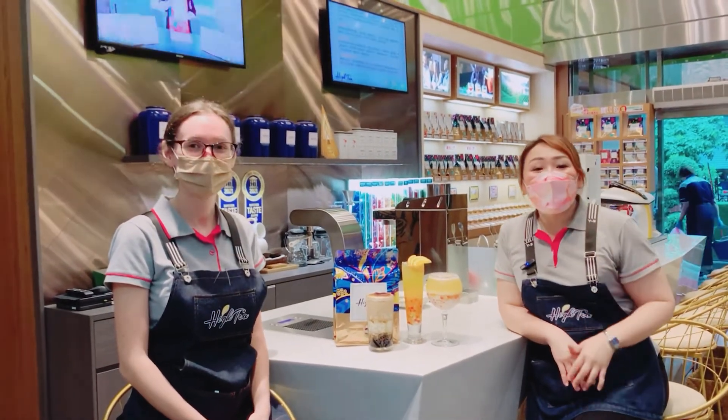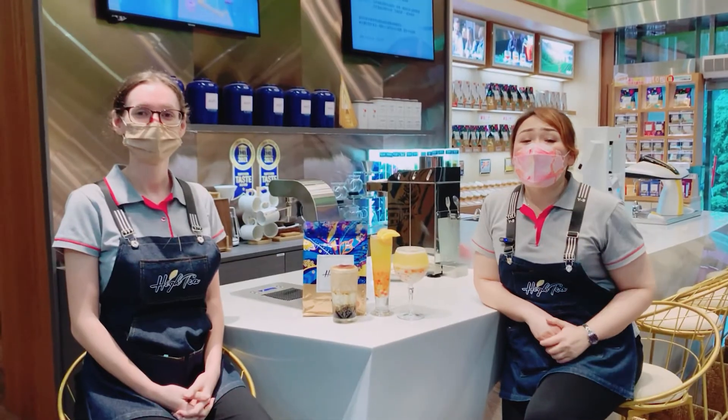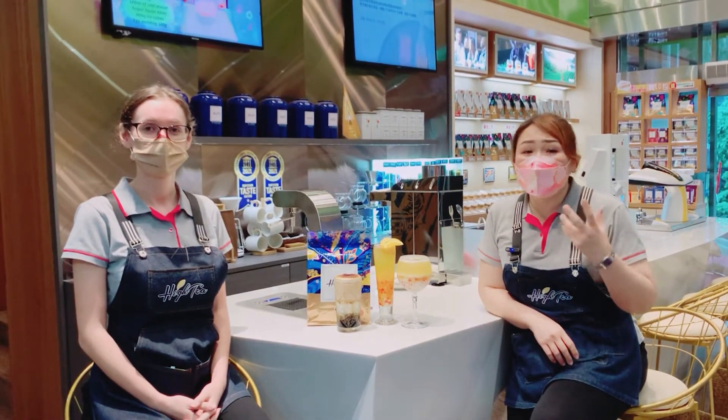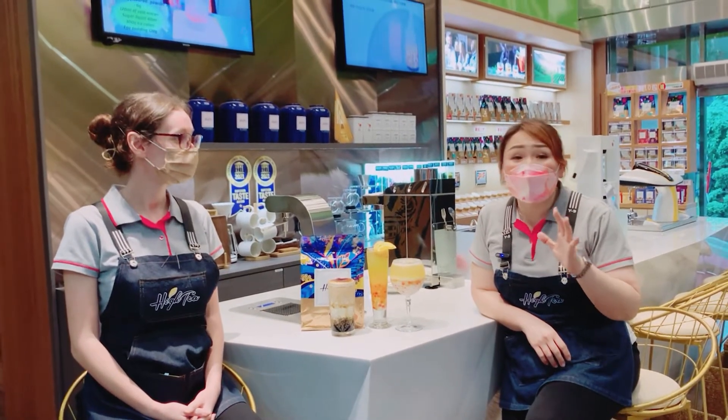So the second one we want to introduce is the Mango Green Tea Bags. You can try this Mango Green Tea by yourself, because this one has a rich mango aroma in the best tea soup. The tea is soft and smooth. It is very suitable for making salt or fruity tea drinks.